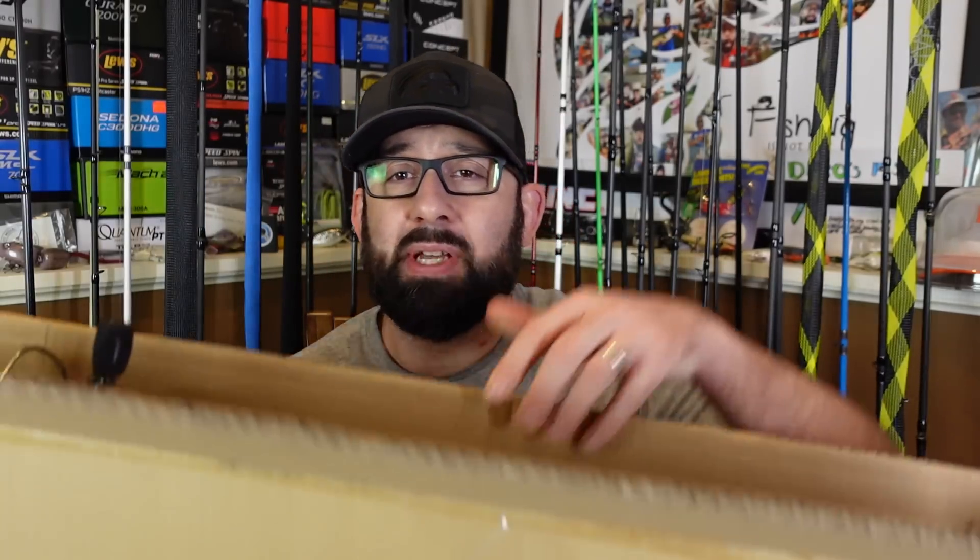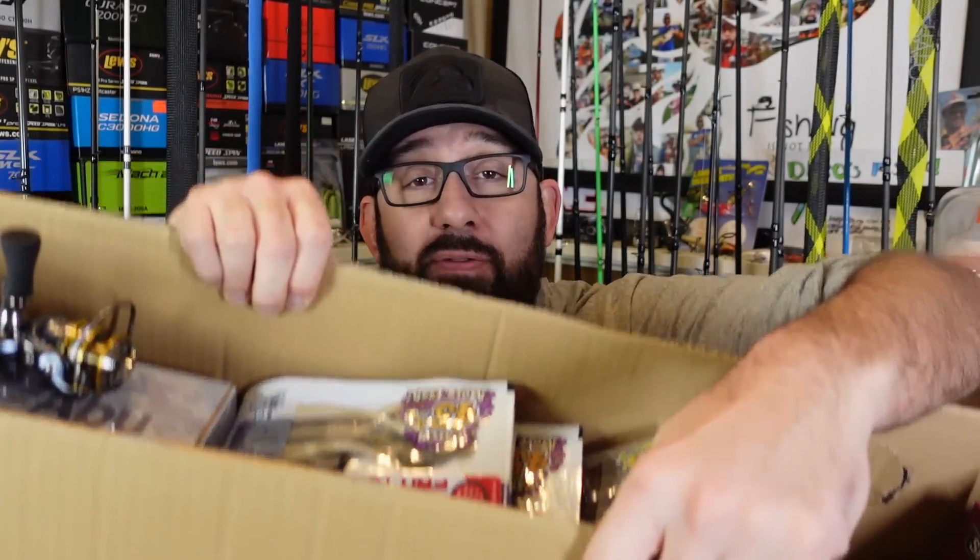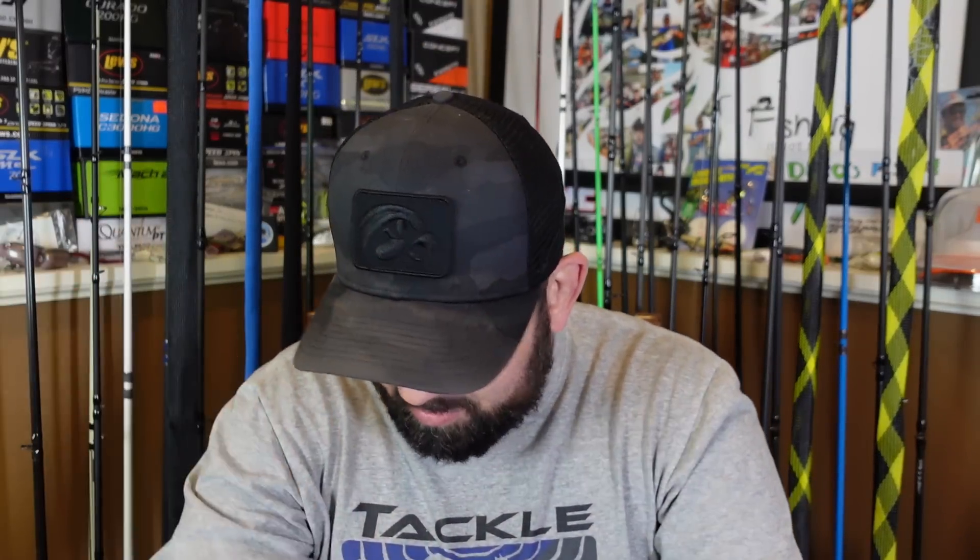Do you enjoy surprise unboxings? I'm talking about the unboxings where a company sends you a few hundred dollars worth of stuff and you had no idea it was coming. Well, that's what we've got today. What's happening Fishing Friends? Welcome to another episode. Today I've got an unboxing from Pure Fishing. They were nice enough to send me a gift box. I had no clue this was coming. Just some stuff to take a look at. I guess it's a thank you for some of the other things I've shown off.